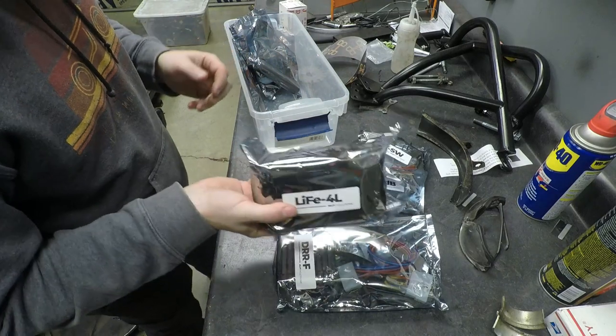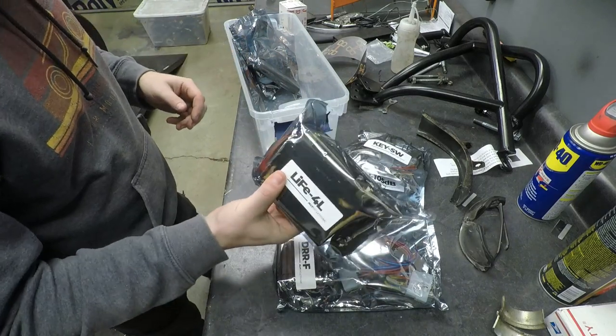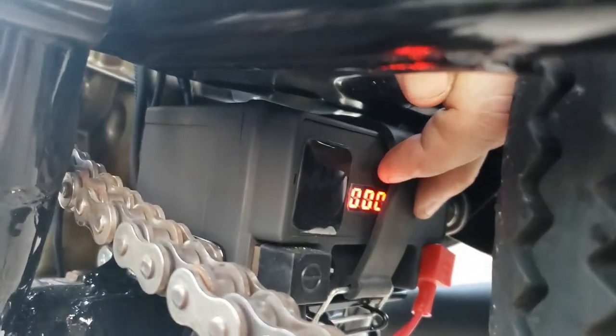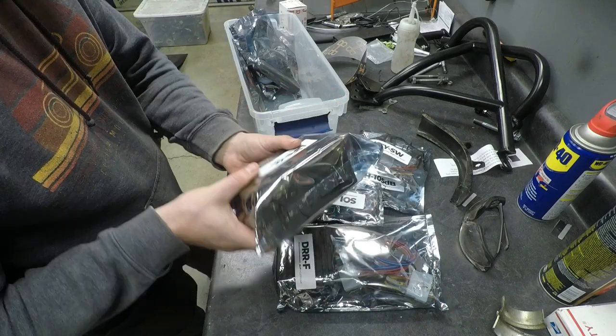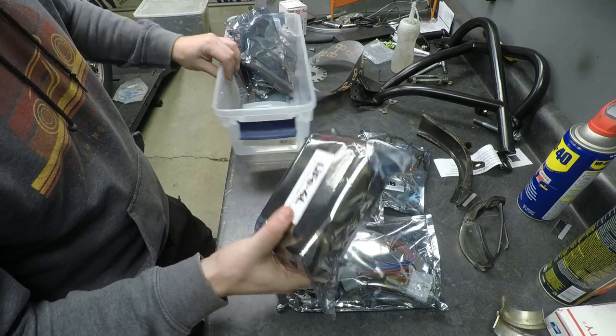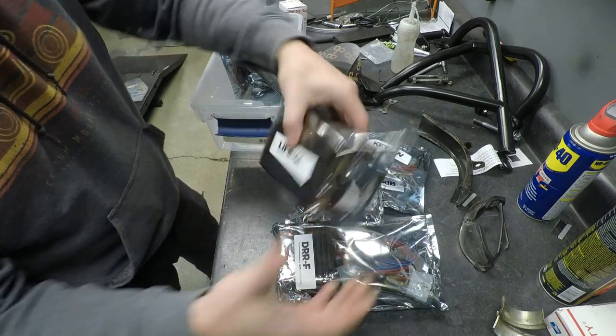We have our LIFE 4L. This is a lithium ferrophosphate battery that I offer, and this is going to be perfect for this bike. We include the charger, and of course an auxiliary plug, so this goes along with everything else that we offer, making it easy and providing everything you need.